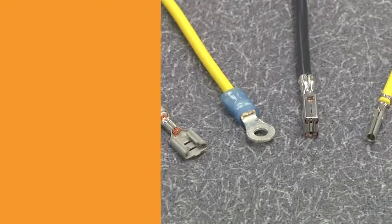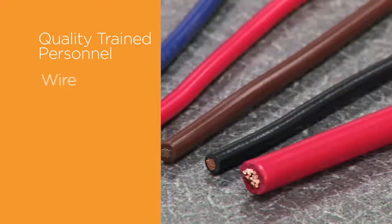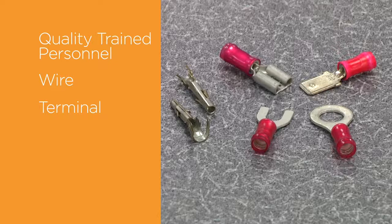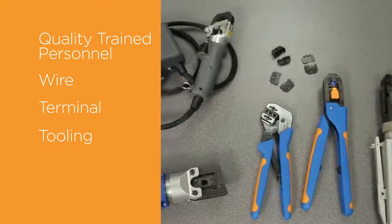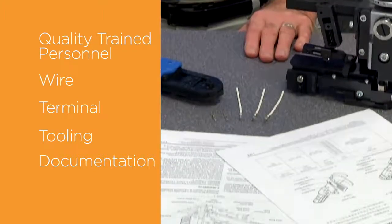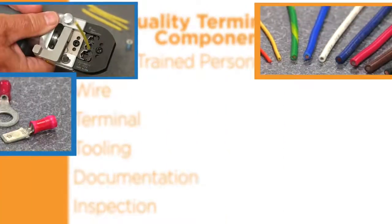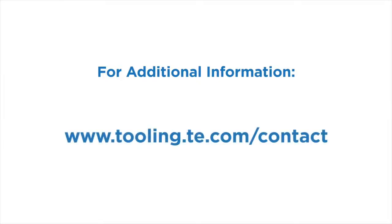To review, a quality termination is made up of several components: quality-trained personnel — you've started your journey in quality training by watching this video; the wire, which must be the correct size and type and must be prepared correctly; the terminal, selected to have the needed features to accept the wire and wire insulation; the tooling, which must be designed specifically to accept the terminal; documentation, which must be used to determine the measurements and parameters that the finished crimp requires; and finally, the connection must be inspected carefully to confirm it meets specifications. When all aspects of the crimping process are addressed properly, the end result will be a reliable, quality termination that will perform to specifications. For additional information, please contact your local TE Connectivity representative at www.tooling.te.com/contact.